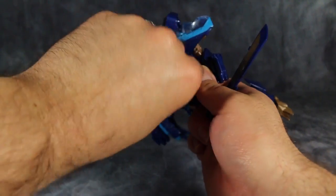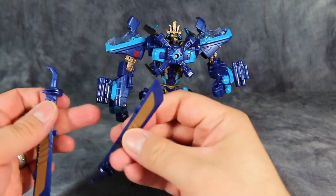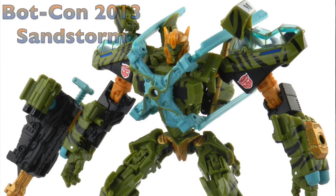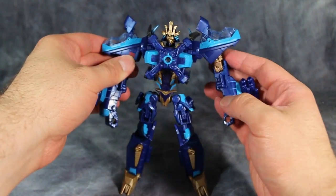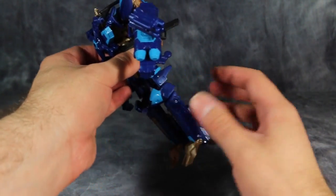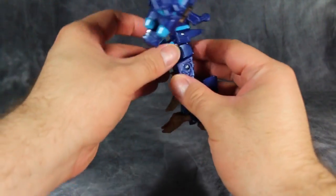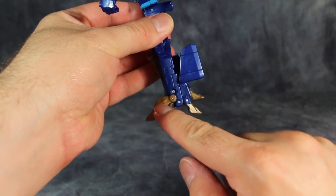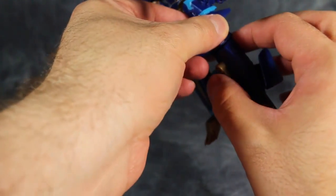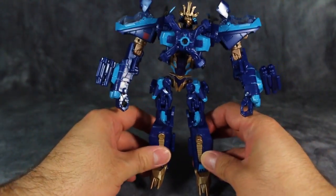Overall, it's a solid robot mode. And if you liked the Skyhammer mold, which I believe has only been repainted one other time and then used in a BotCon exclusive set, I think you'll like this figure. It's a solid figure — definitely has no problems standing or moving. It's not that top-heavy; it's just an overall really good mold. The only complaint I have about the mold has to do with the feet, because the feet are kind of separated like this. There's not a real wide stance, and if you push these a little bit on his shins in, the bit that forms the back of his legs has a tendency to pop off pretty easily.